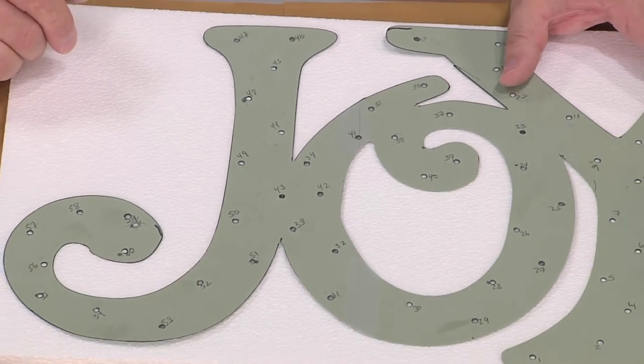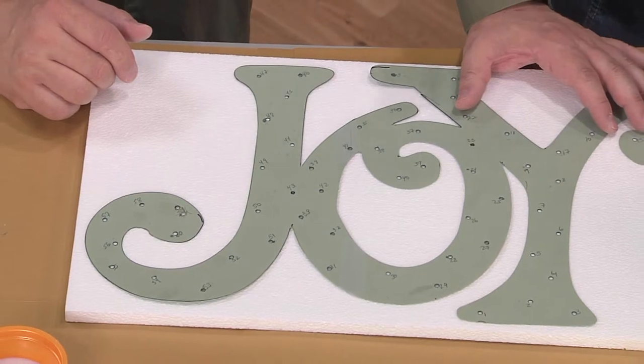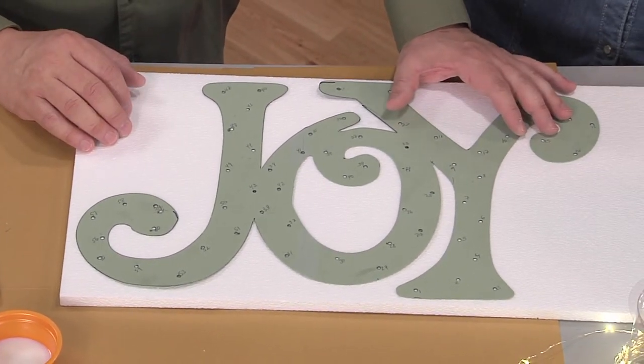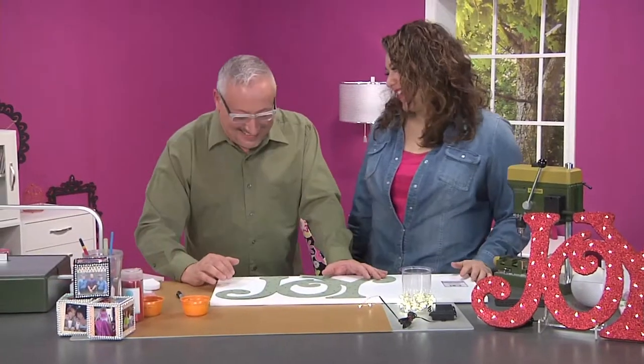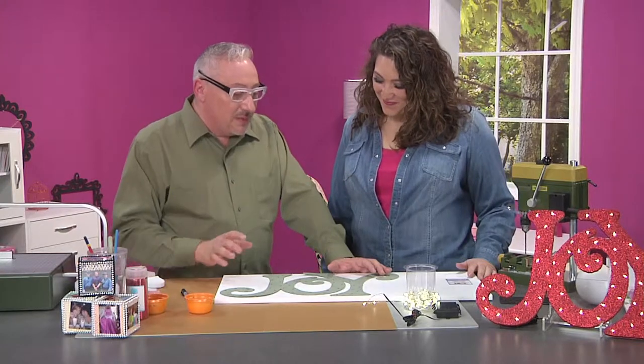And by the way, this is something like when you make clothes and you do a muslin version of it first. Sometimes it's nice to do it on paper to make sure your idea is going to work. So I cut out the word joy, and now is where planning really becomes important.